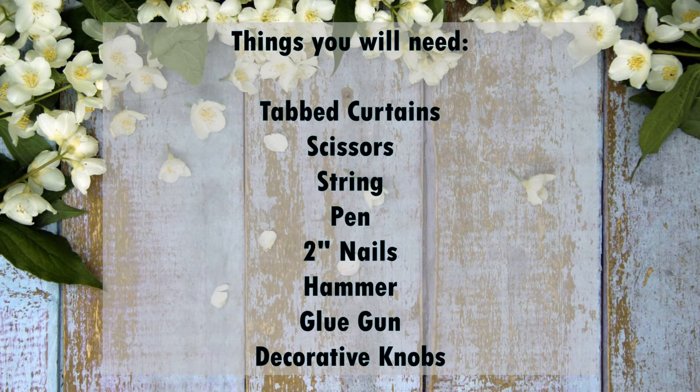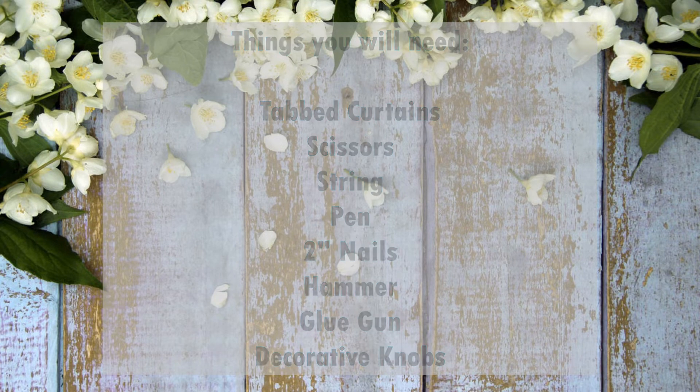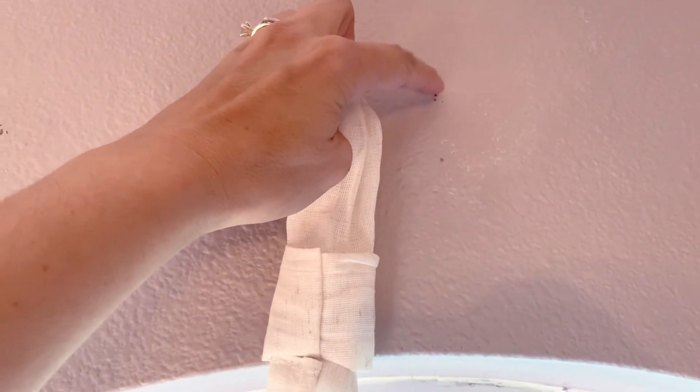These are some of the things you're going to need: a tabbed curtain, some scissors, string, a pen, two-inch nails with a broad head, a hammer, a glue gun, and some decorative knobs.